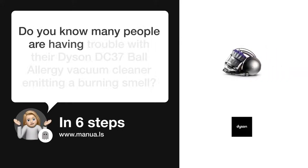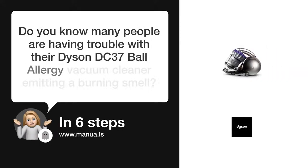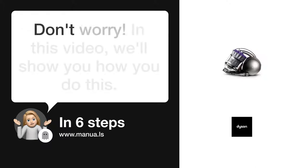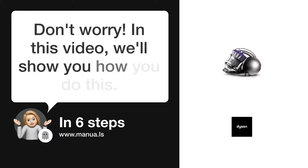Do you know many people are having trouble with their Dyson DC37 Ball Allergy Vacuum Cleaner emitting a burning smell? Don't worry. In this video, we'll show you how you do this. Let's start.